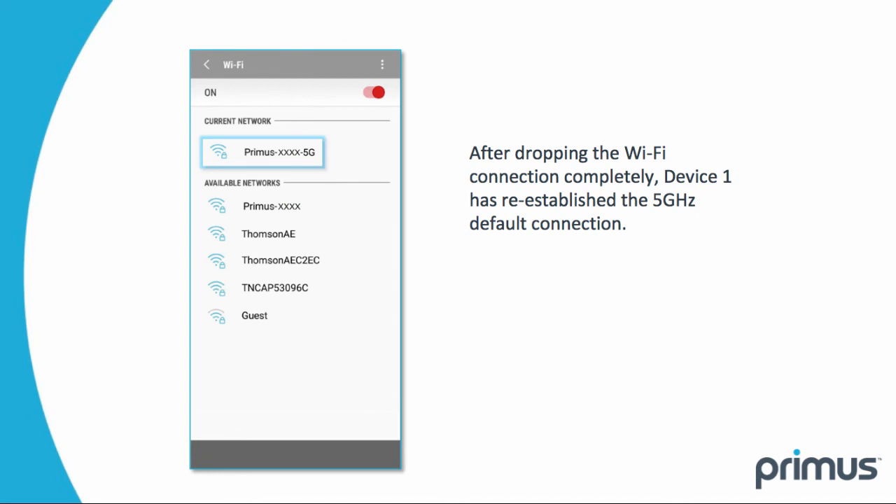If you drop your Wi-Fi connection completely — for example, if you leave your home — your device will connect back to the last network you selected.